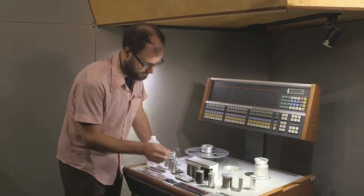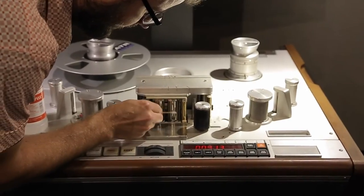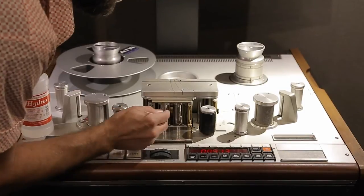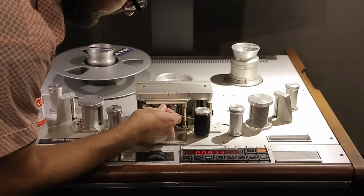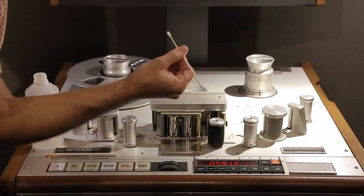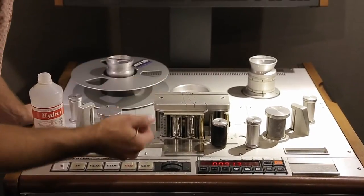But I like to start with the heads first. Clean up the center of the head where the gap is. Don't go to the sides because there's some conductive epoxy you could rub off with alcohol — and you need that. Make sure when you're done cleaning, your Q-tip is nice and spotless without any grime on it. If it has grime on it, just get another Q-tip and repeat the process.